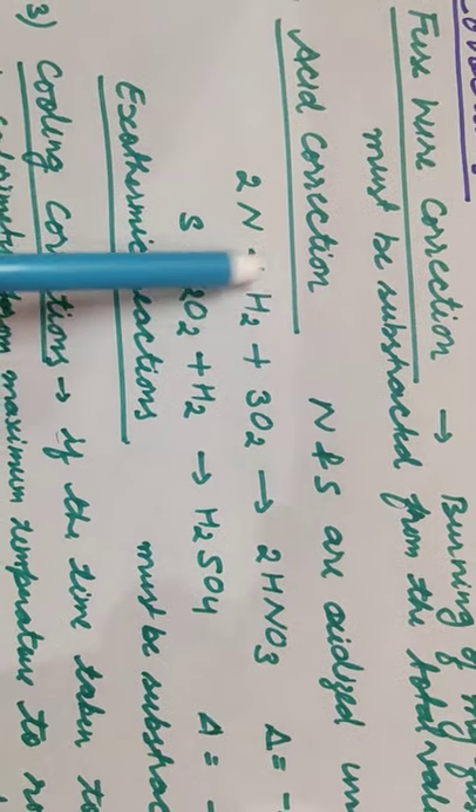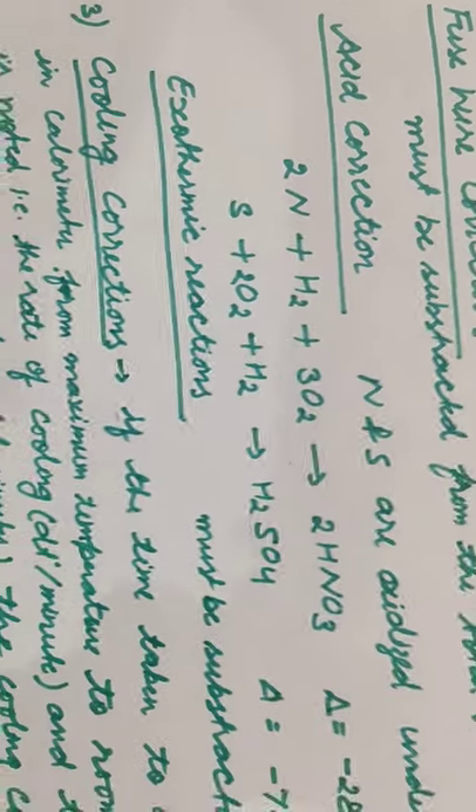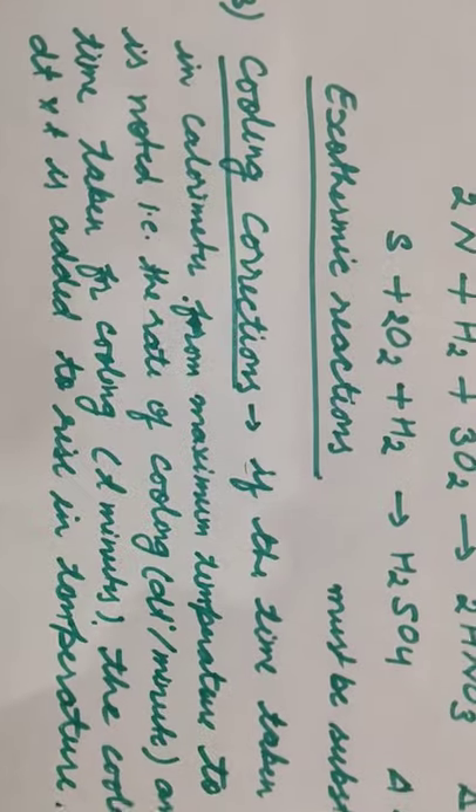So the acid correction is subtracted, and similarly the fuse wire correction is also subtracted. Both of these will be minused from our formula, and then we get the actual formula. The third and final one is the cooling correction.